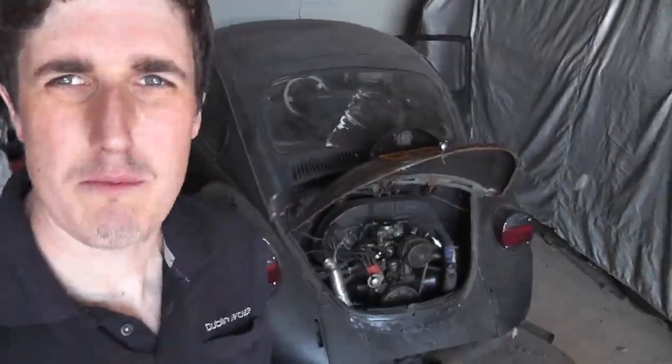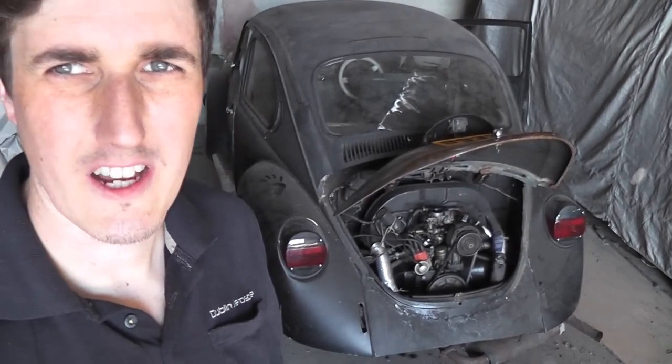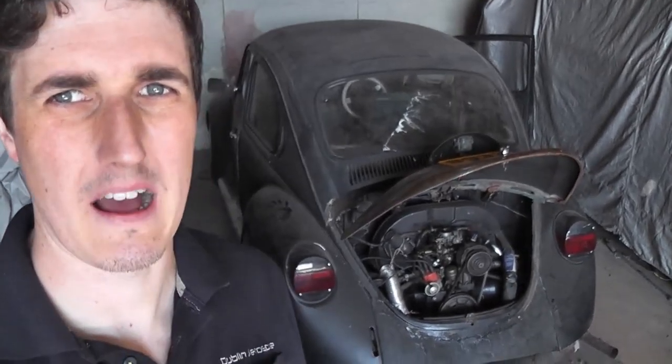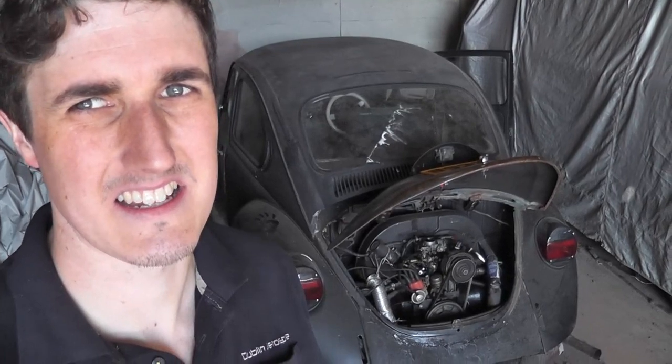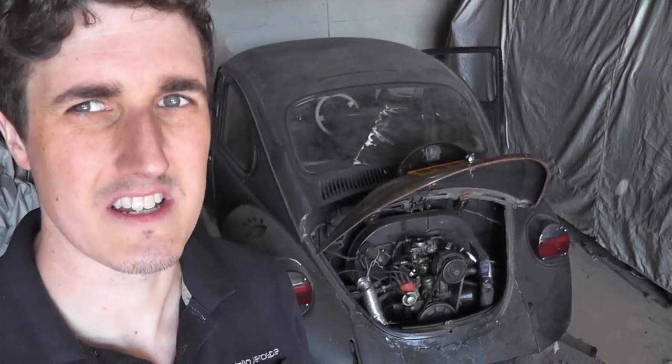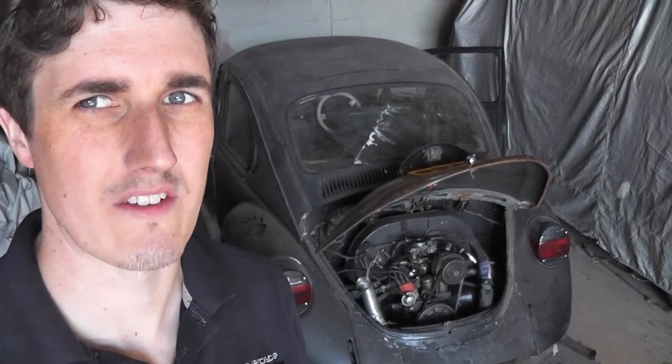How you doing folks? In the previous video I uploaded, you would have seen me trying to start this beetle behind me. This is a 1974 beetle that my friend Darren picked up and it's been sitting up for a little while. We had a bit of fun just trying to get it to start and see what it's like superficially, but that's not where we're going to stop. Today we're going to get into the details and find out what this car needs in order to run and drive safely.